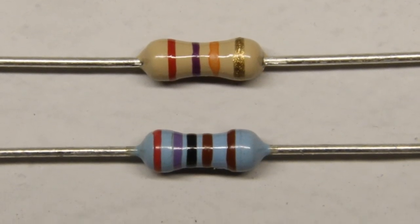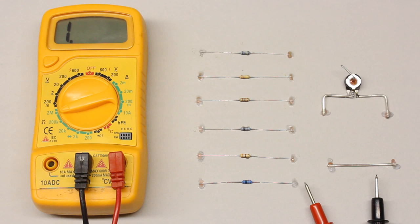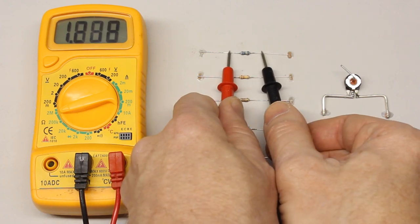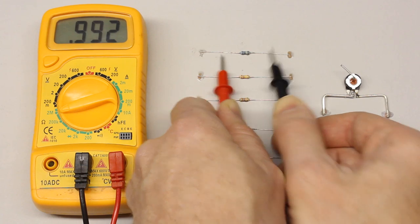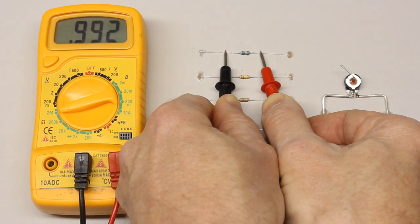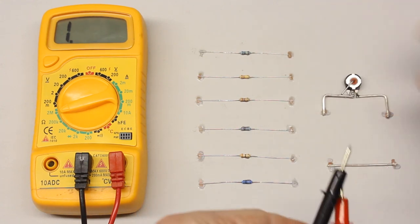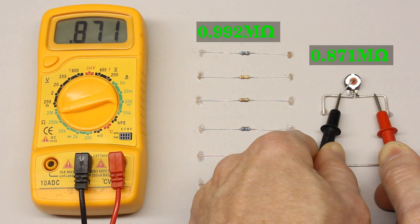The color code indicates the resistance value and the tolerance of the axial carbon film resistors. Let's start with the 1 megaohm resistor. After connecting the test leads with the metal terminals of the resistor, a value of 0.992 can be read on the display. Since the 2 megaohm range is selected, the measured value is 0.992 megaohm. The polarity of the testing voltage generated by the multimeter is irrelevant when determining the resistance of ohmic resistors, hence we get the same value when swapping the test leads. Before recording the value of the potentiometer, the device is turned to its maximum position and we get 0.871 megaohm. According to the labels, the resistance of those devices should be 1.00 megaohm, apparently it isn't. The reasons for the deviation will be treated later in this video.